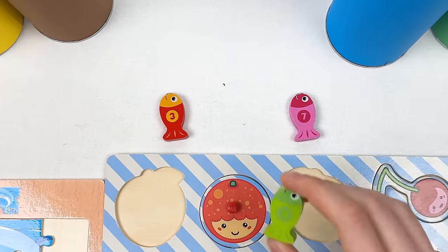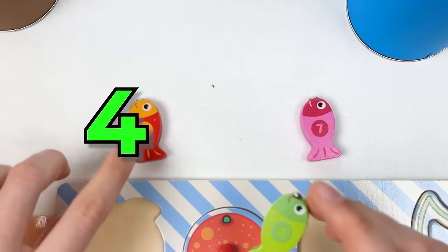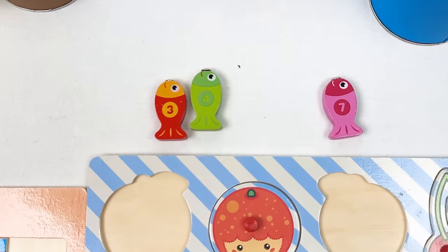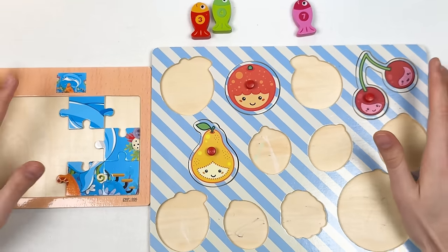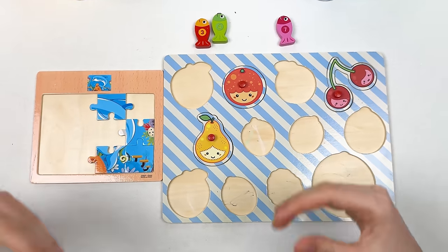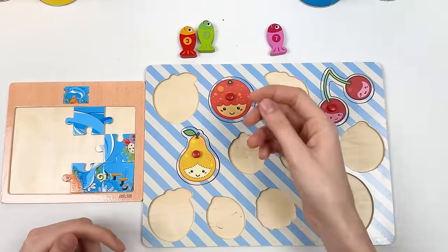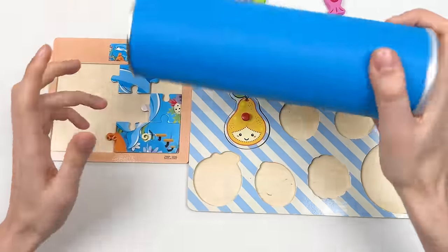Here we have fish number four — it goes right after number three. Let's place it here — great! We already found so many things, but let's continue with our puzzle adventure. You are doing super!